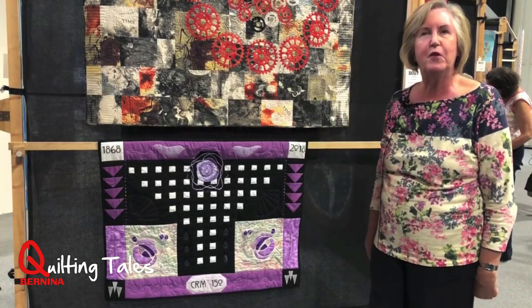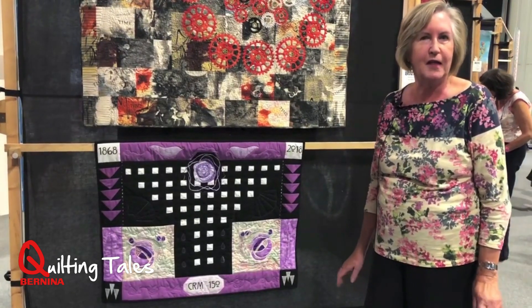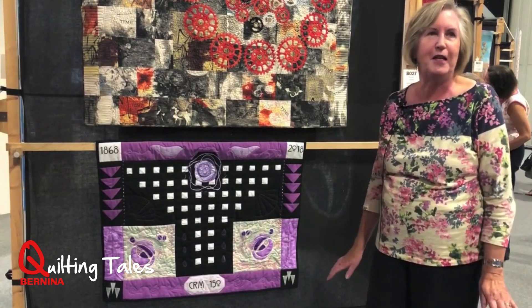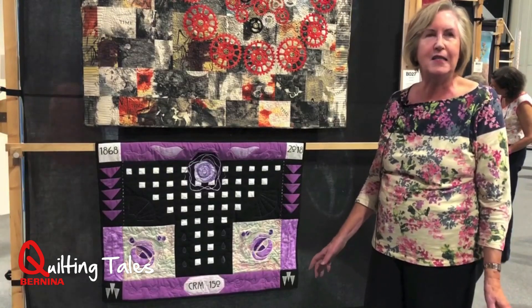I did a bit of quilting on my City and Guilds course, but not very much. Then when my grandchildren came along — I have twin grandchildren — I wanted to do cot quilts. So I decided I should have a go at patchwork and quilting for them, and then I decided I quite liked it.